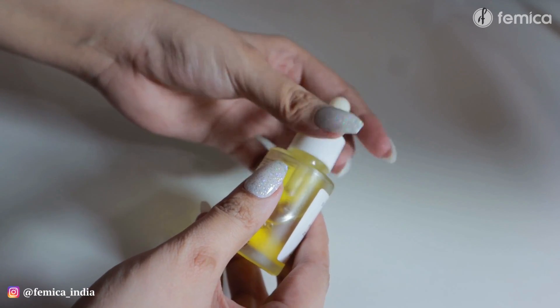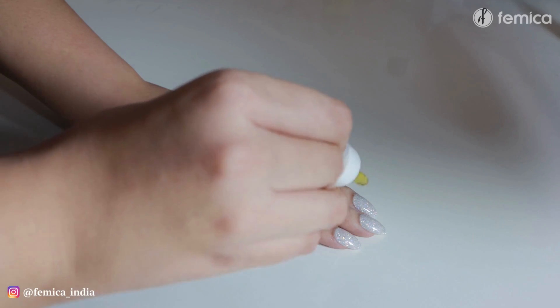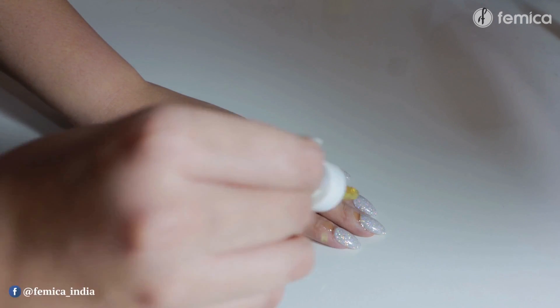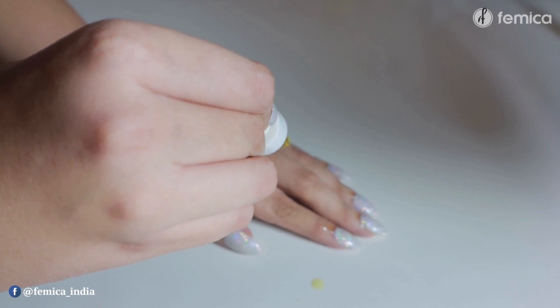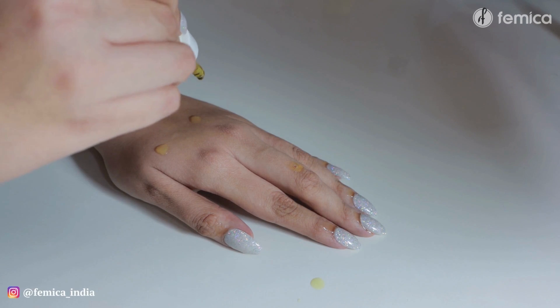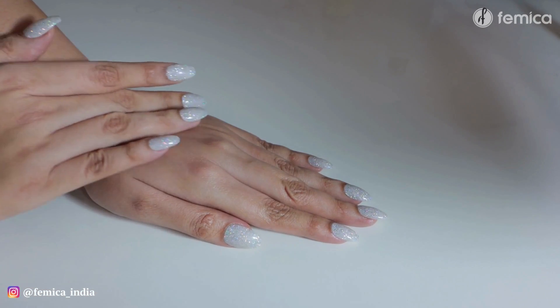After everything is done, make sure either you're using a moisturizer or any oil to basically hydrate your skin and nourish your hands. And with that we finished our manicure routine — look at my hands, they look super duper good! Let me know in the comment section if you liked it or not.